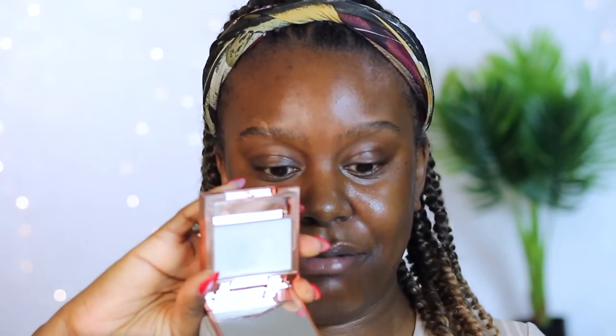We begin with a blank, clean face. Eyebrows first, as per usual — the Makeup Revolution Soap Styler, which I've pretty much been using every time I do my eyebrows. I did already give you my thoughts and opinions in a previous video, so if you haven't seen that, be sure to check it out. Next, the Milk Hydro Grip primer.